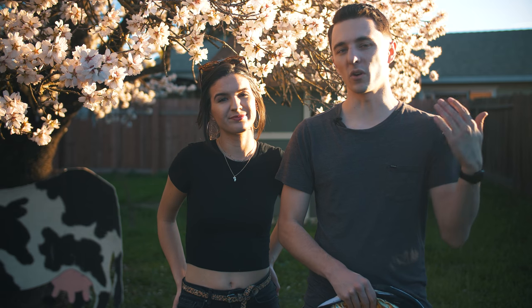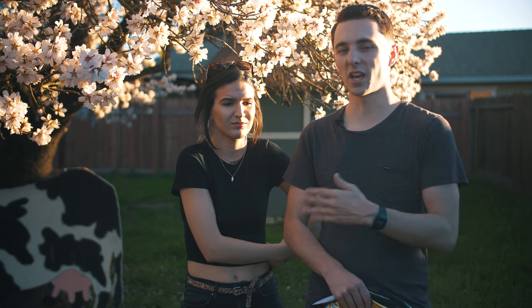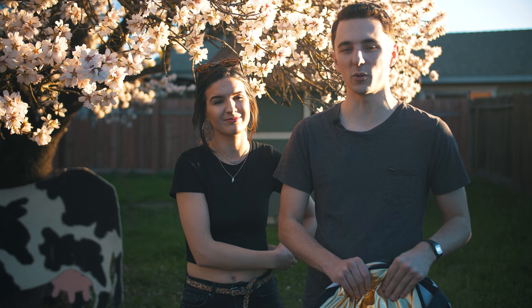I'm Tyler Casey and today I'm going to be going over how to get more cinematic images by using a light bounce. I have Julianne right here — she's going to be helping me out and I'm going to be bouncing light onto her.